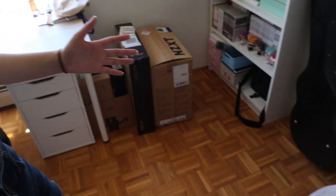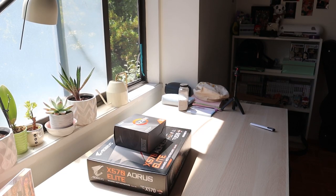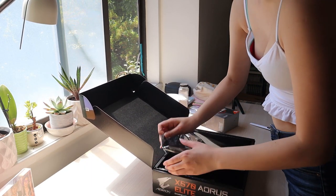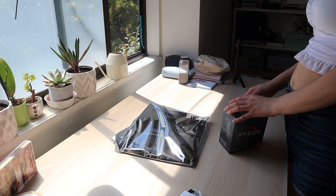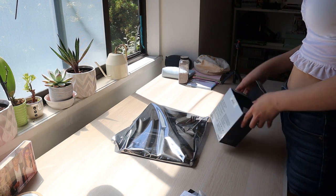After months of all these boxes sitting here, today is the day I'm finally going to put my PC together. For my motherboard, I picked up the Aurorus Elite X570, and for my processor, I picked up the Ryzen 5 3600. I will leave everything listed in the description below.